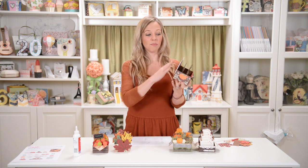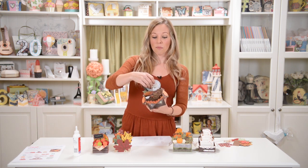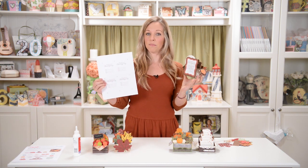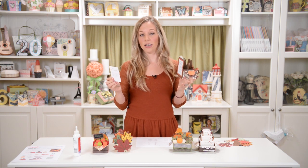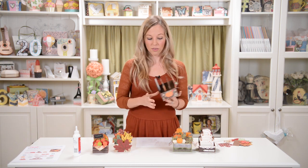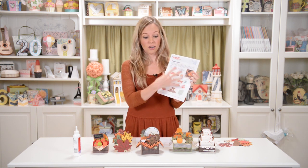The cool thing about this card is you could use it as just a plain card — happy Thanksgiving, happy fall — or thank you for having us over for Thanksgiving. But if you want to make it like I've done here, you can print out the invitations PDF in your download. There are four on each one, with little guidelines for trimming it into a simple rectangle — no print and cut with your machine. It's nice and easy, and this just goes behind the frame so you can fill in the details of your party.